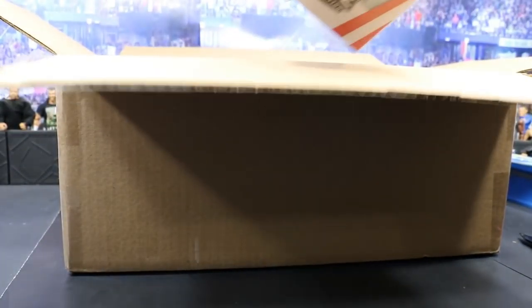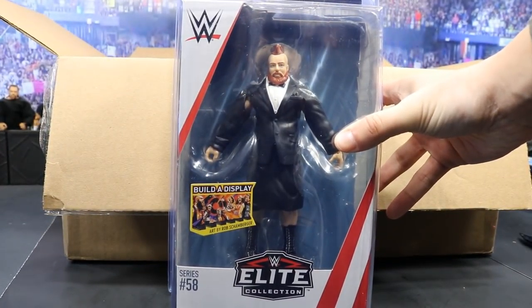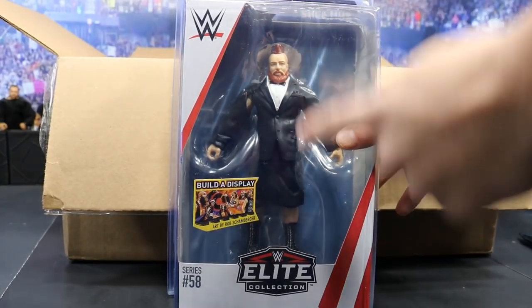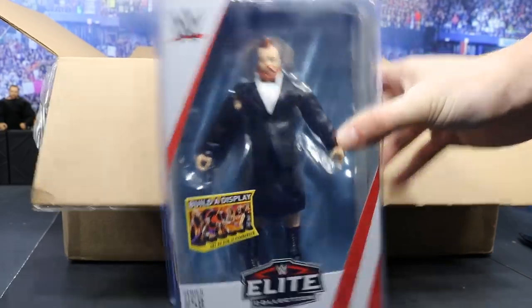The next figure we have is the Elite 58 Sheamus, looking fantastic as well. I think this may be the best Sheamus they have given us so far. Not a big fan of the entrance gear because it's rubber, however I cannot wait to crack this thing open and see how it fares against other Sheamus figures.